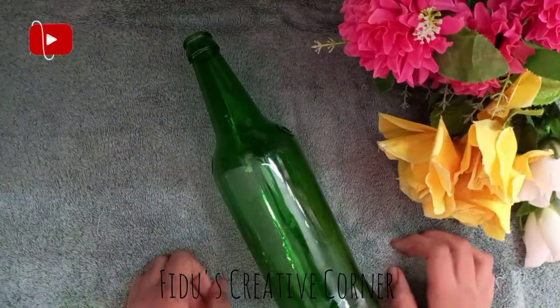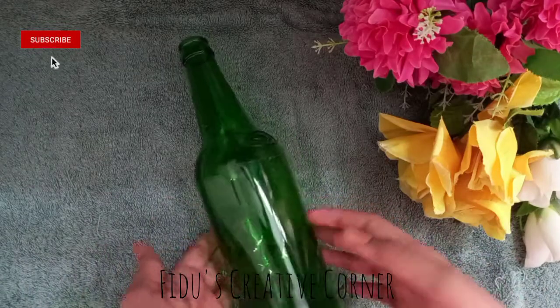Hi friends, welcome to Fidu's Creative Corner. Welcome to a boat.